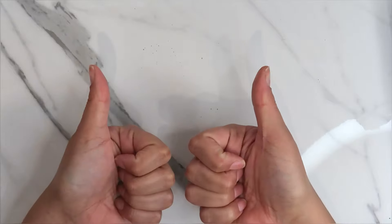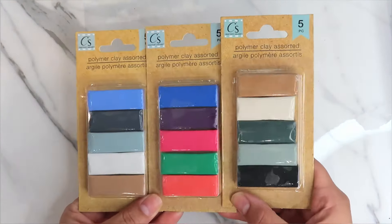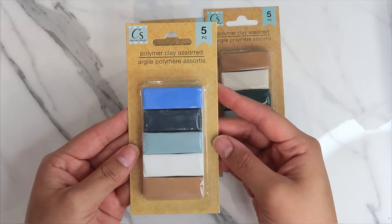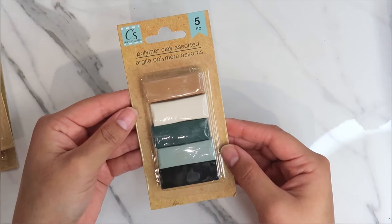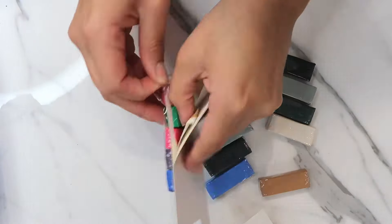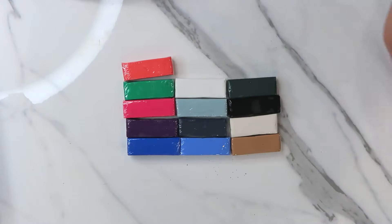Hey crafters, welcome to my channel! Today we're trying out this polymer clay assorted pack from Dollar Tree — it's the Crafter's Square brand. They have three different colors, so I grabbed all three. I'm going to pick maybe one or two colors from each pack and try them out with you guys.